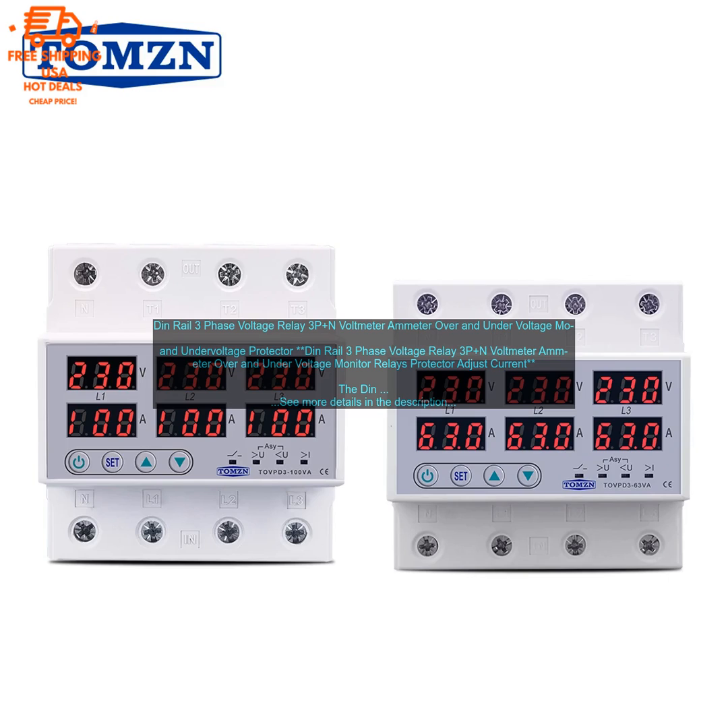If you are looking for a reliable and versatile way to protect your electrical system from power surges, the DIN rail 3-phase voltage relay voltmeter ammeter over and under voltage monitor relays protector adjust current is a great option.